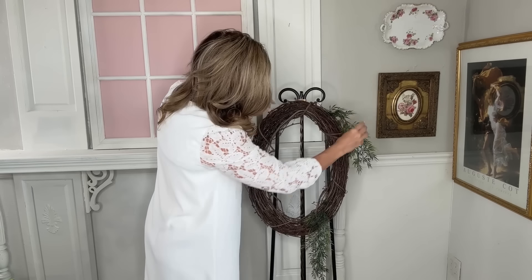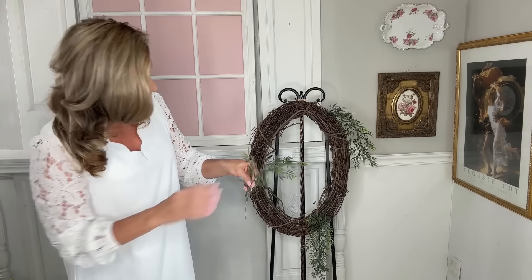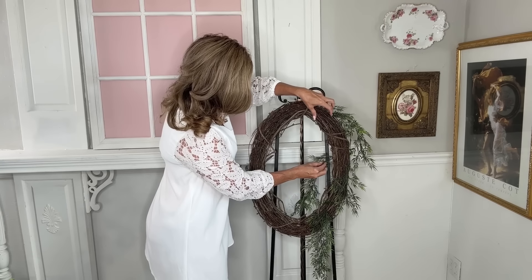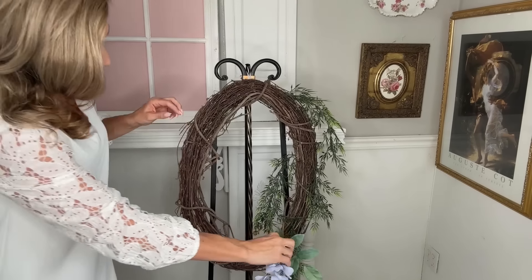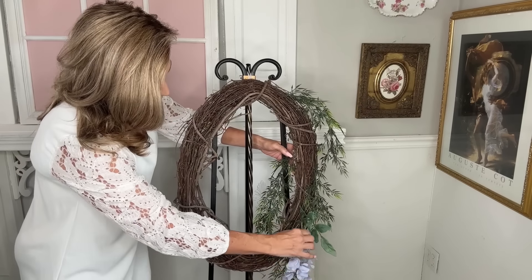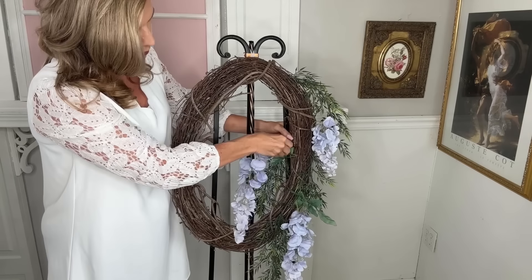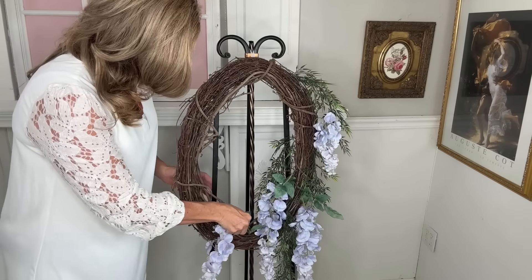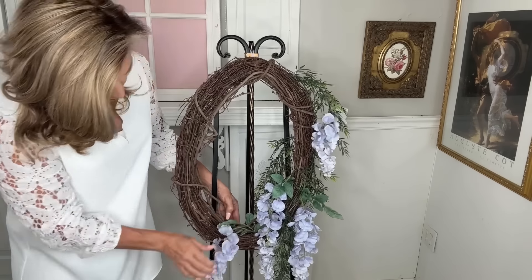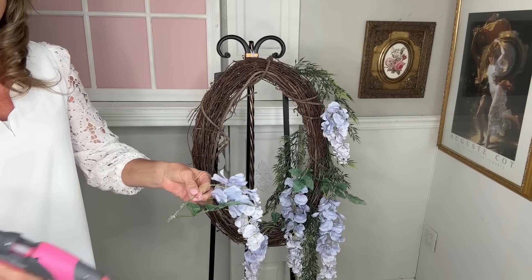I want to share how I'm creating this beautiful, elegant, romantic French Manor-inspired wreath. From Hobby Lobby I grabbed an oblong wreath form, and I'm starting by adding in the greenery. Then I'm adding this beautiful soft smoky blue wisteria from Michaels — I'm using one bush, simply clipping the ends off and hot gluing each piece so it looks like it's cascading down the side of the wreath.